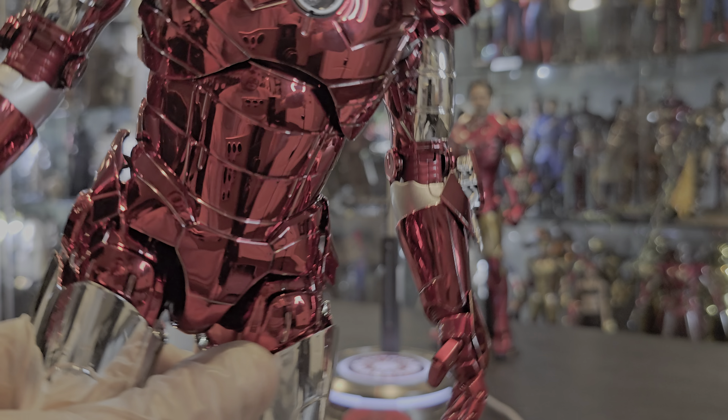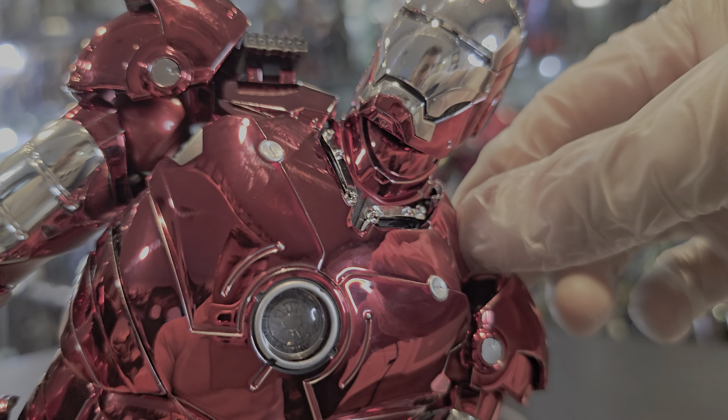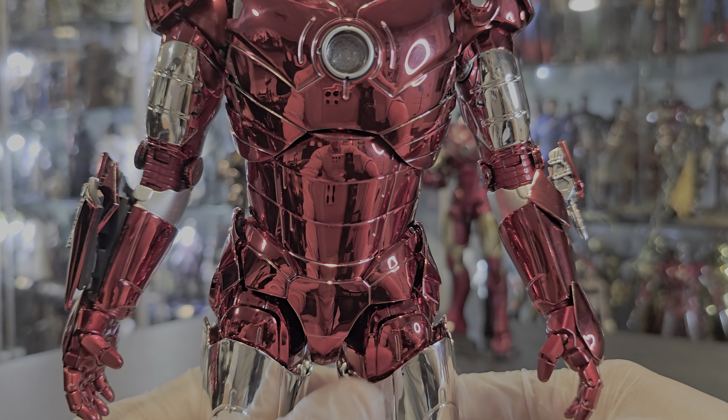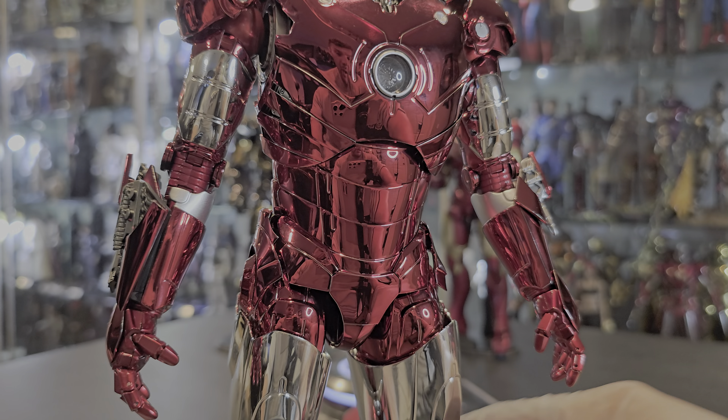Let's get right into the figure because it's beautiful — it's a great figure. Again, if you don't have the Mark III 2.0, you are missing out because it's great. So let's get started with the face plate. Look at that.